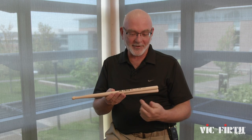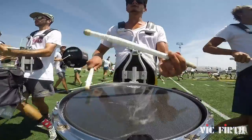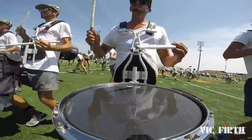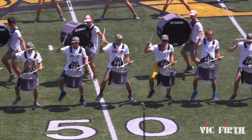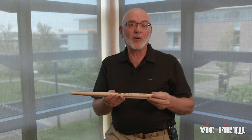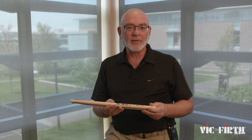How you guys doing? My name's Tom Hannum. We're here to get your attention drawn to the new stick that's coming out through Vic Firth. It's called Beast. This stick is something that we put together through the course of last summer with the members and staff at Carolina Crown.